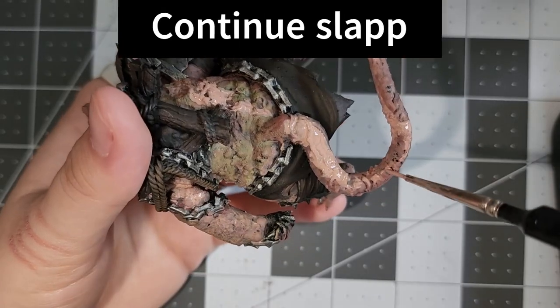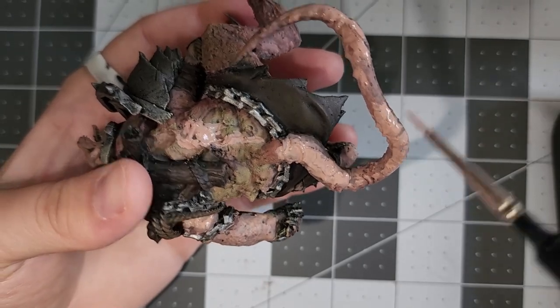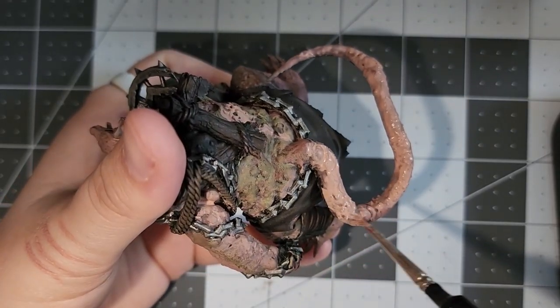It's very important with these models that you continue to slap the tail. Fun fact — slapping the tail is actually a good way to maintain a healthy relationship with the model. The more you know.